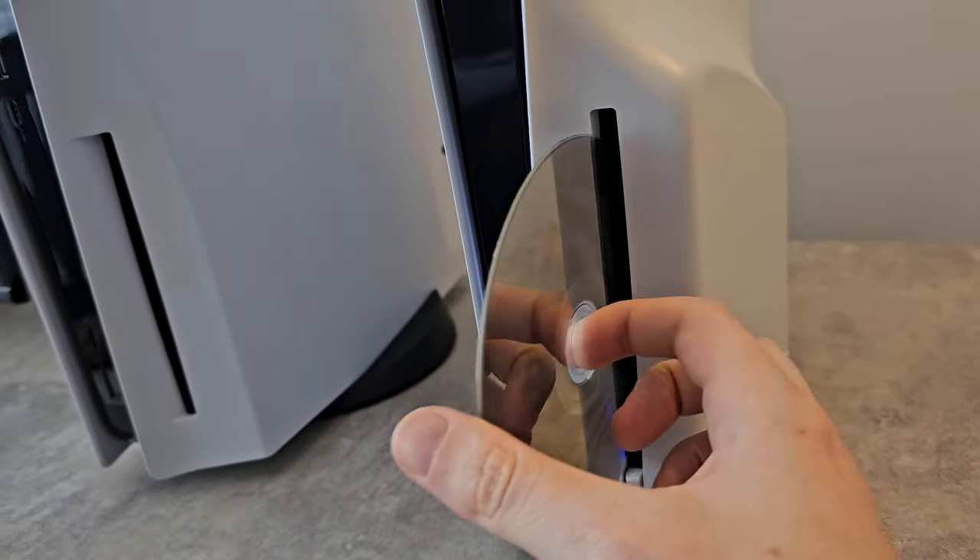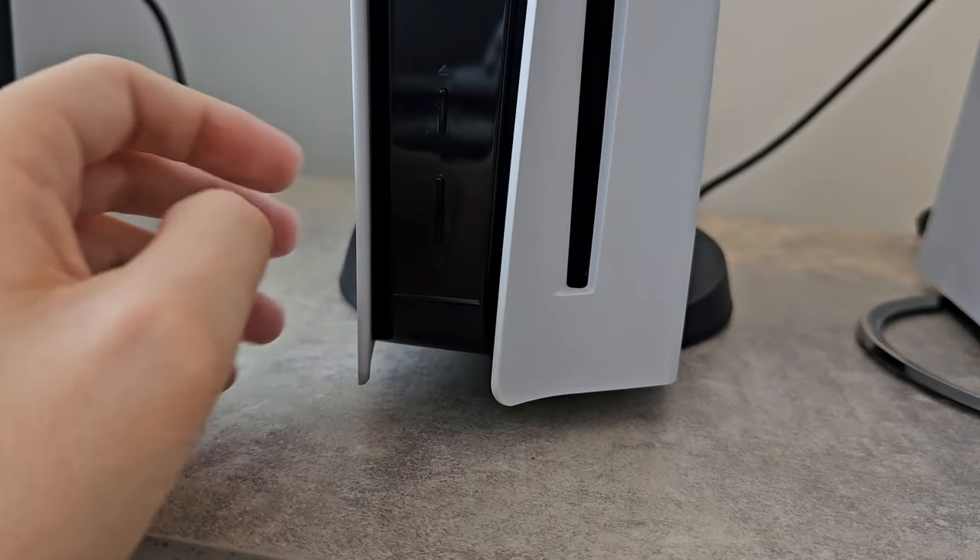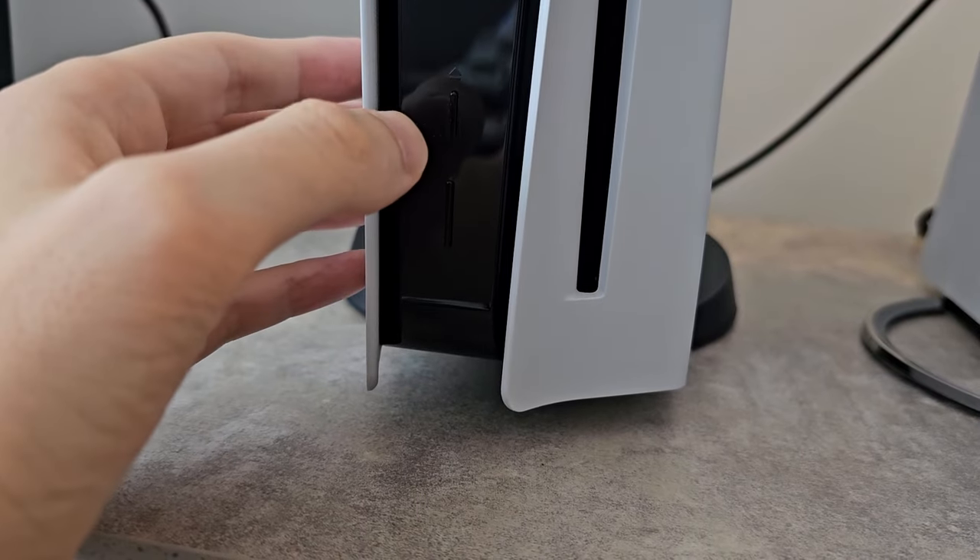Then let's take it out. And for the original, there are two buttons, and it's the higher button.